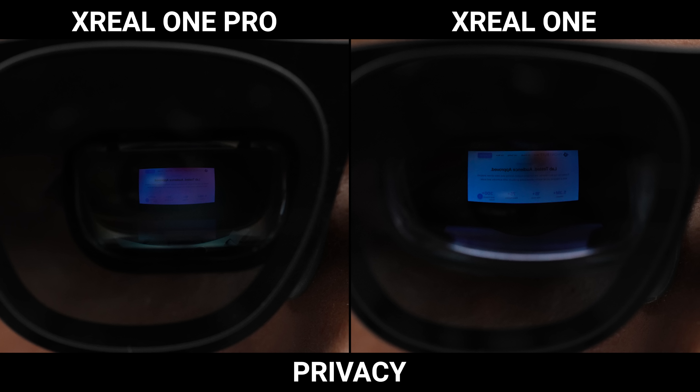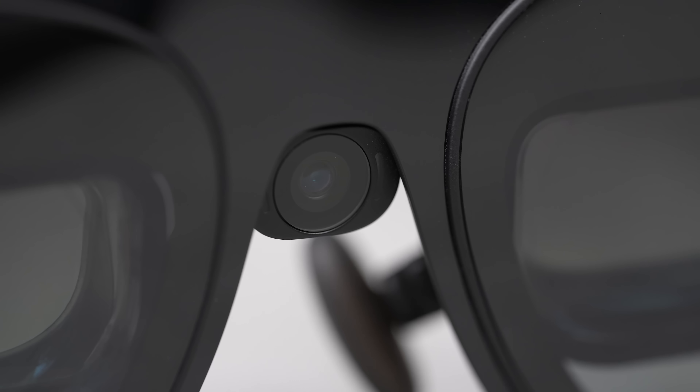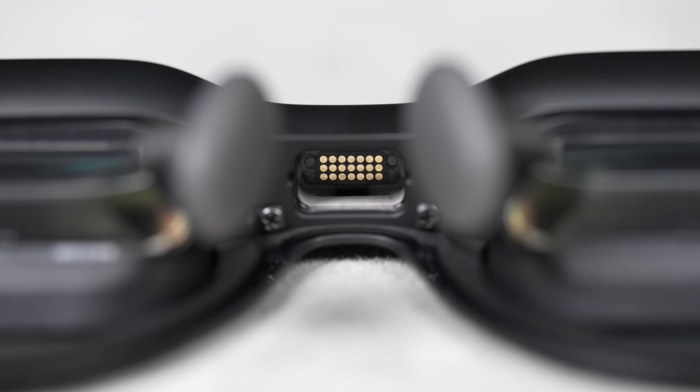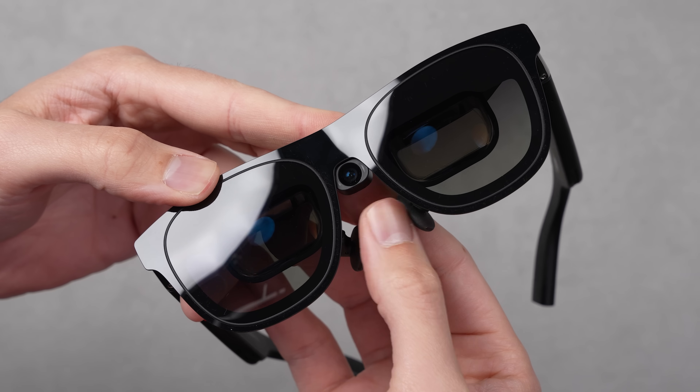The second tidbit is that, unlike the standard model, the Pro models come in two different hardware IPD sizes, so you'll definitely want to measure your IPD before picking one of these up since there is going to be one size that fits you better than the other. Third, because of how the new lenses are designed, they do provide a little bit more privacy from the front — what you're looking at on screen is a little bit less visible to someone on the outside looking at you. And finally, the Xreal Eye is now available. This little camera is sold separately and plugs right into the accessory port at the bottom of the glasses, taking you from 3 degrees of freedom to a full 6 degrees of freedom tracking.